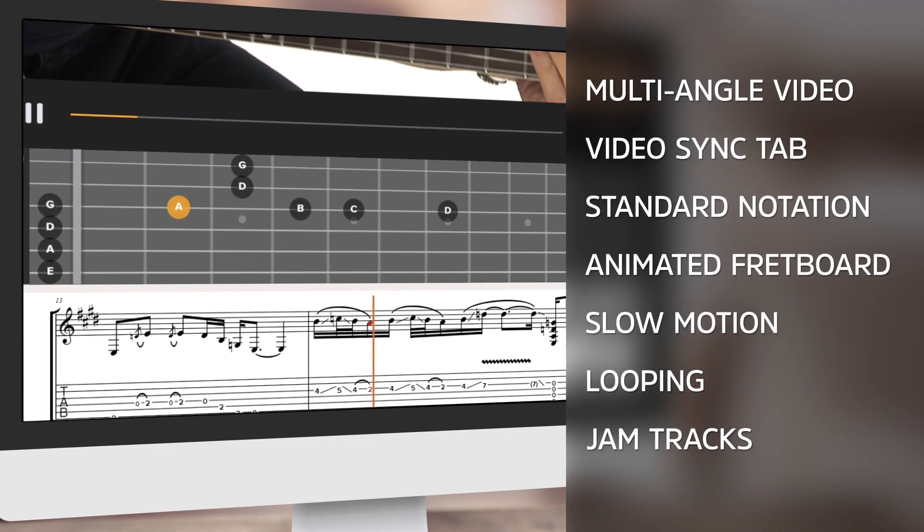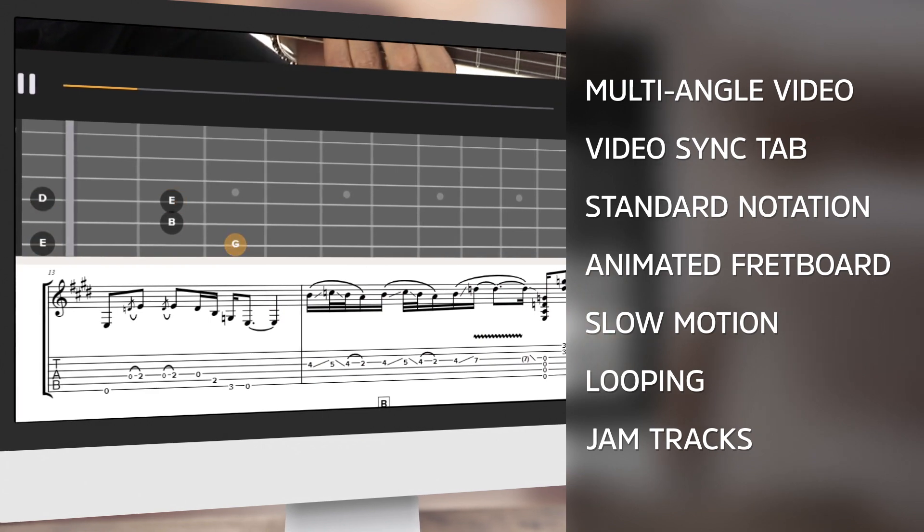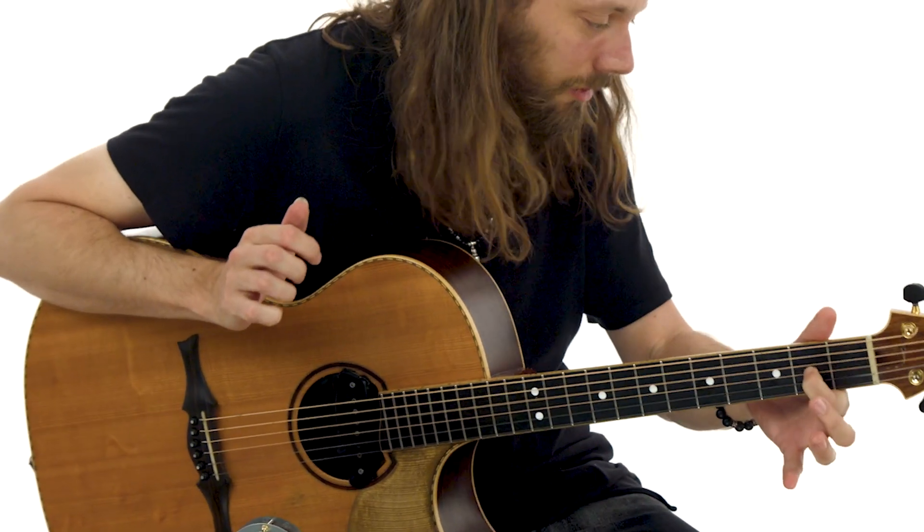Everything is tabbed and synced to the video, and you can slow down or loop any of the video lessons to learn at your own pace. I invite guitar players of all abilities to try something new, and join me as we continue on this progressive fingerstyle journey. Let's jump right into it.